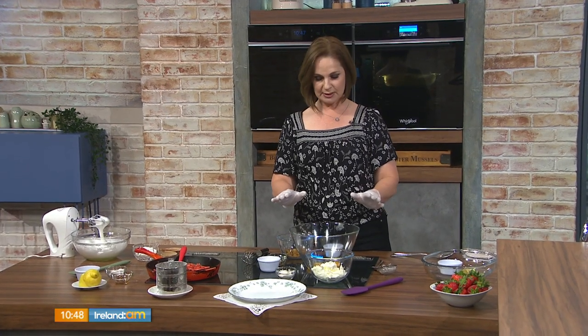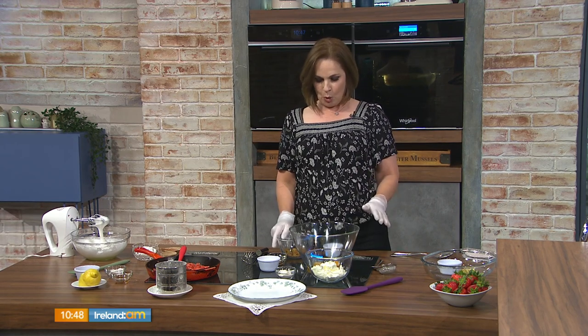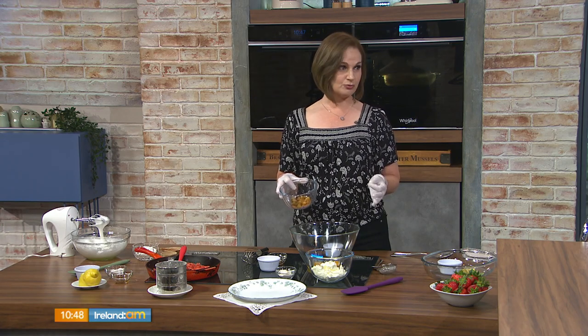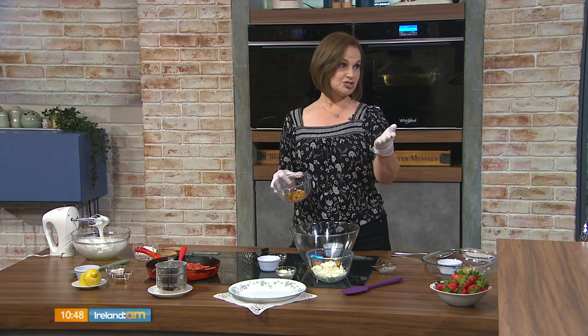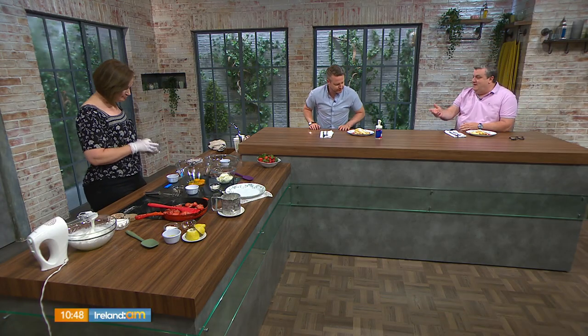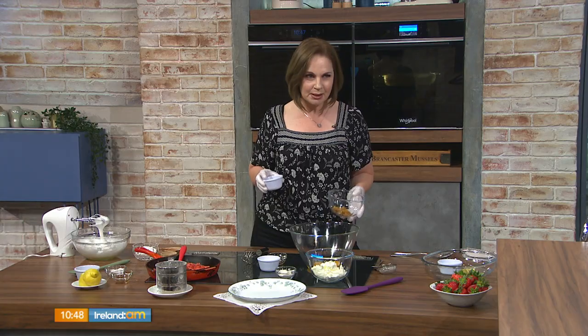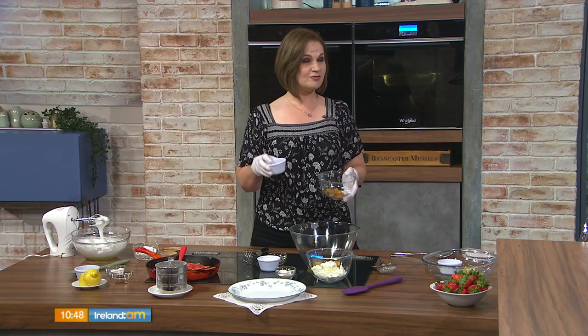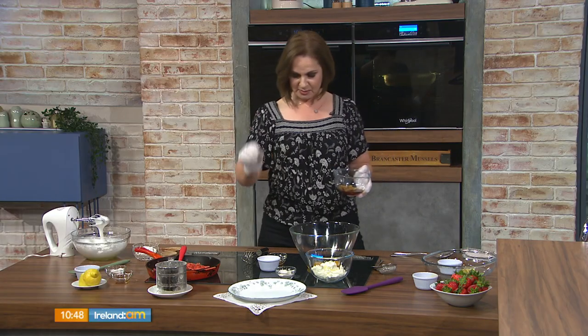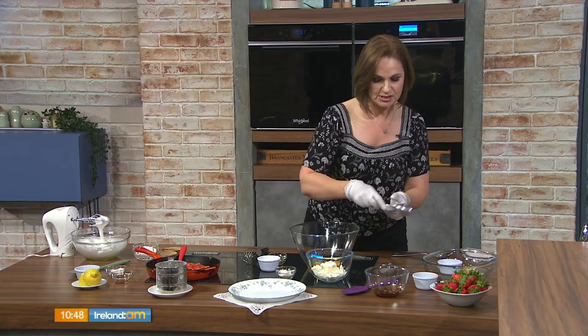We're going to start with four eggs, and we're going to separate the whites from the yolks. We're starting with 35 grams of golden raisins. For today, I left the raisins out for Simon — you can make it with or without raisins. They normally have raisins. Also 35 mils of dark rum — loads of flavor. We're going to soak the raisins for about 10 minutes while we get going and do the rest.